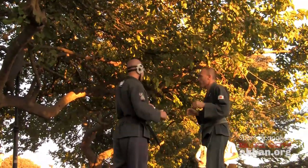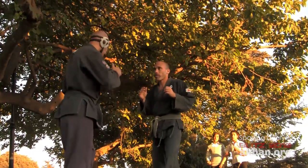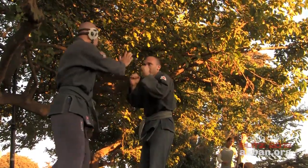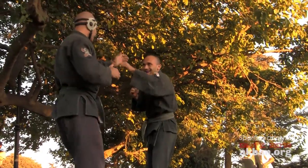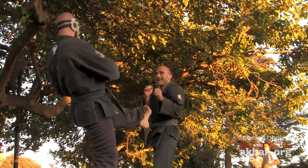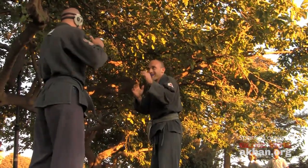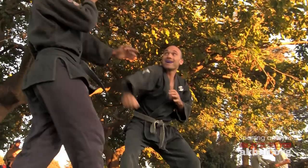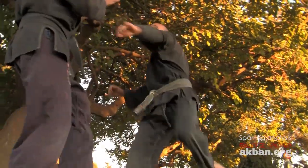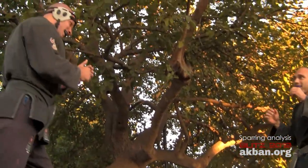They are very careful, and when they resume sparring they are immediately very cautious. The kick is out of range because they were ready. This is also good — look at the backward yoko geri. Nothing was in range.